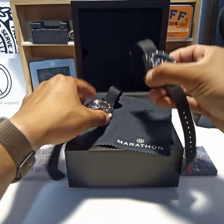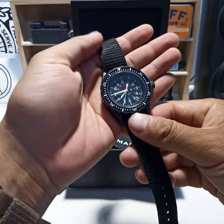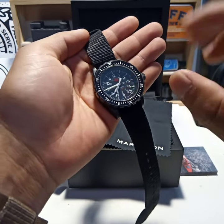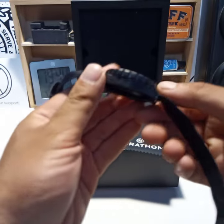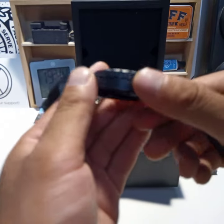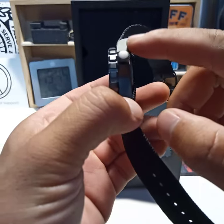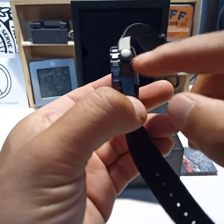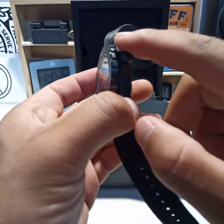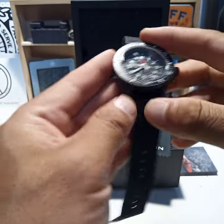But I did grab this beauty of a watch. And don't get me wrong — it is a black-coated watch. It's like a very sturdy, tough finish. It's not like your regular PVD that will fade over time. It's going to take a lot to wear the finish off this thing. If you scratch it, that's a different story.